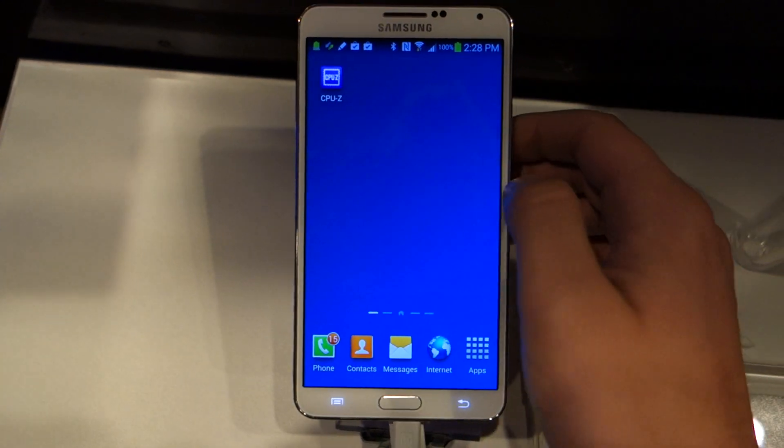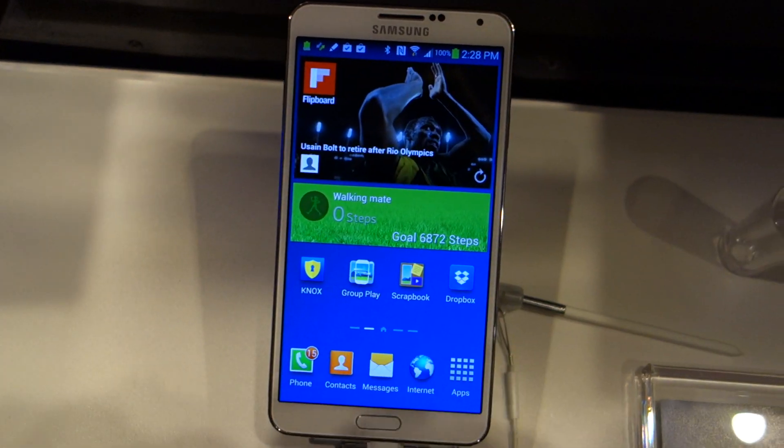So that's just a quick overview, and we'll have more once we get our hands on this for a greater length of time. Anyways, enjoy life. Peace.